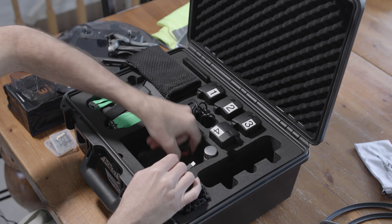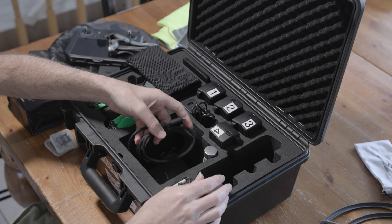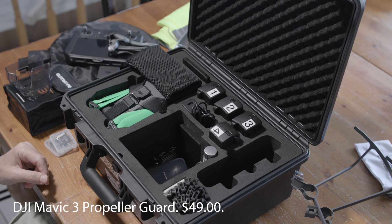I also keep an SSD drive. Sometimes I need to transfer a lot of footage to give to the client — I can hand them the SSD and keep flying, keeping things moving faster. I've also got a bunch of USB-C cables, including one or two that came with the Mavic 3. I have three sets of extra props, plus prop guards for indoor flying or when I'm flying close to trees.